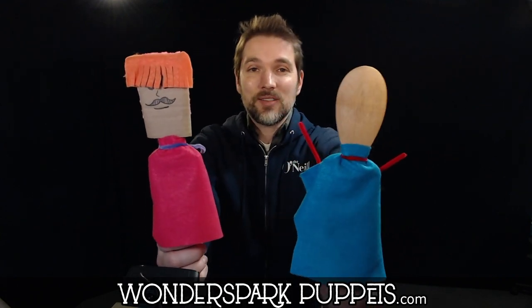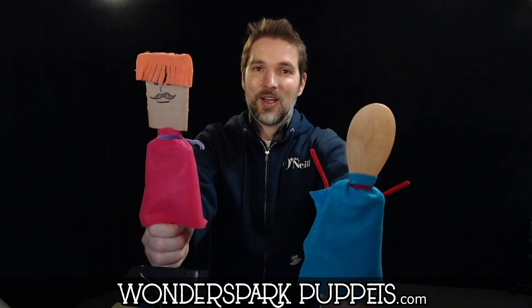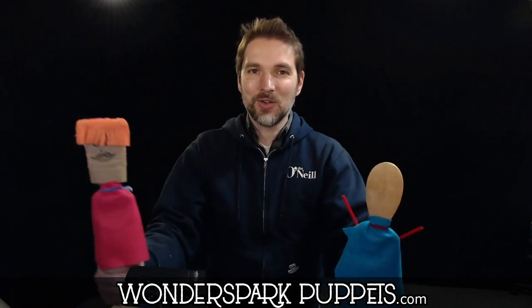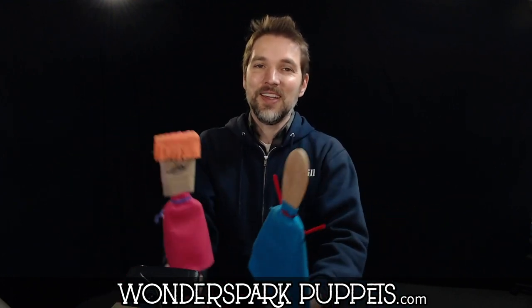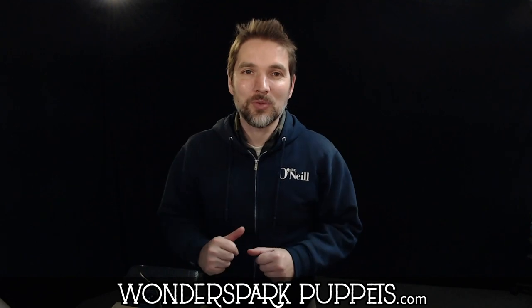There you have very simple wooden spoon puppets, but with a body too. These are great at popping up, coming down, and walking around with a little jiggle from your hands. Cheap wooden spoons usually come in a five pack, so you can have a whole cast of characters. Have fun creating your puppet characters and put on your own story. My name is Chad from Wonderspark Puppets, and we'll see you next time.